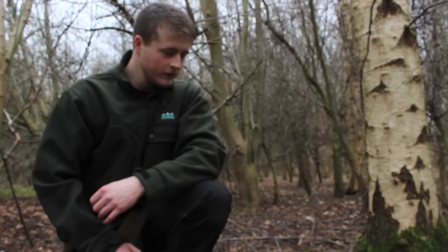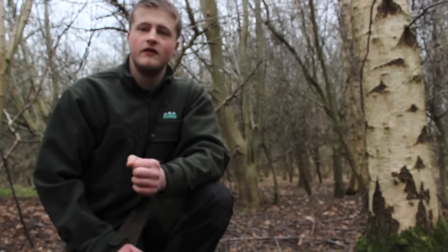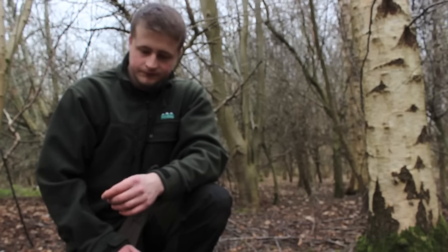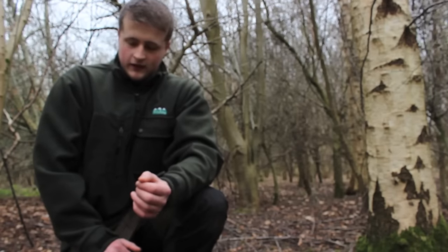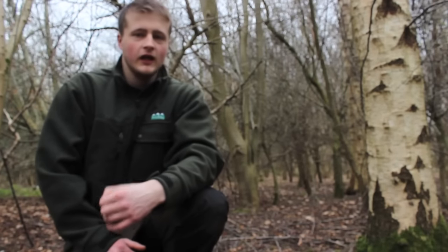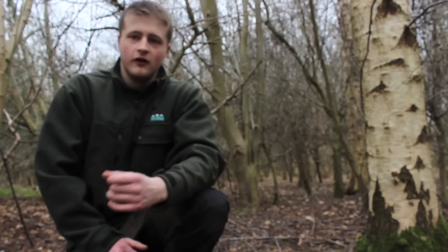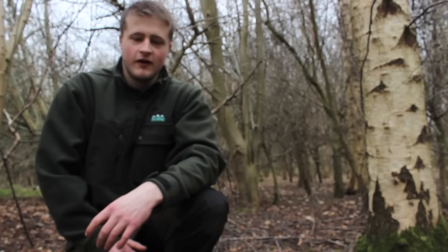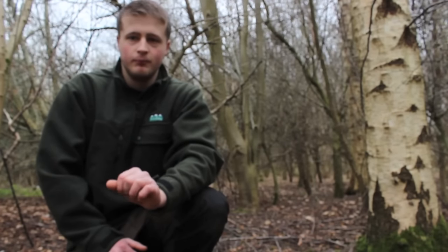Just before I go, a couple of uses for birch sap: you can drink it as a nice spring tonic — very refreshing, very high in nutrients, gives you a good boost of sugar levels and gets your body feeling spring-like again. You can also boil it down to make a syrup, much like maple syrup. You can even use it to make an ice cube to pop in a spirit or liqueur. Birch sap has also been shown to have various healing properties for different bodily problems.